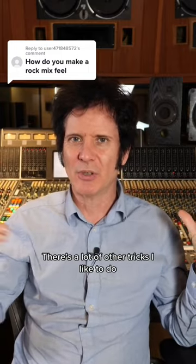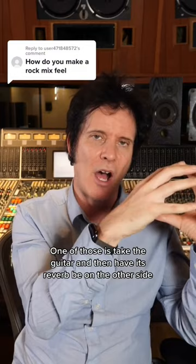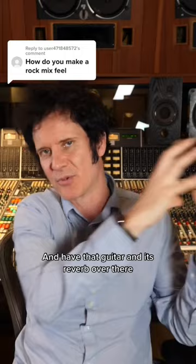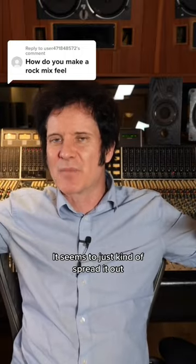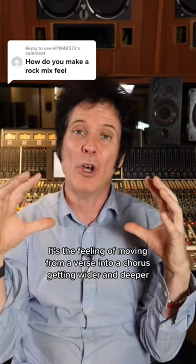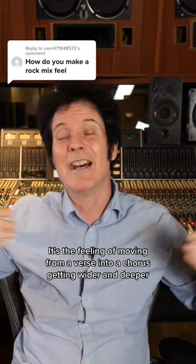There's a lot of other tricks I like to do. One of those is take the guitar and then have its reverb be on the other side — that was a Dave Jordan trick. Have that guitar and its reverb over there; it seems to just kind of spread it out, doesn't make it feel blurred. It's the feeling of moving from a verse into a chorus, getting wider and deeper.